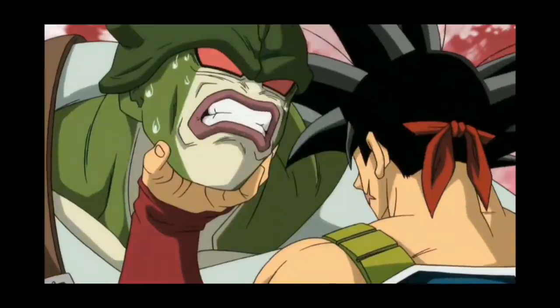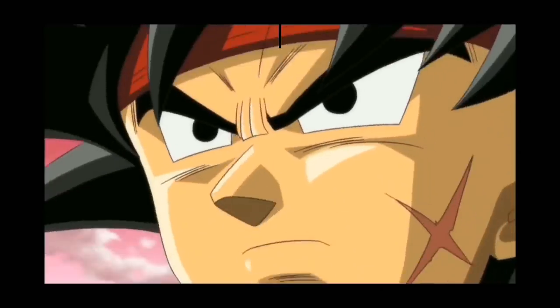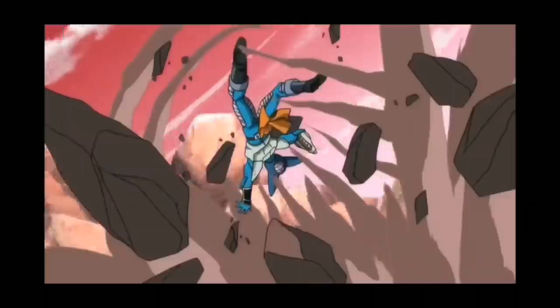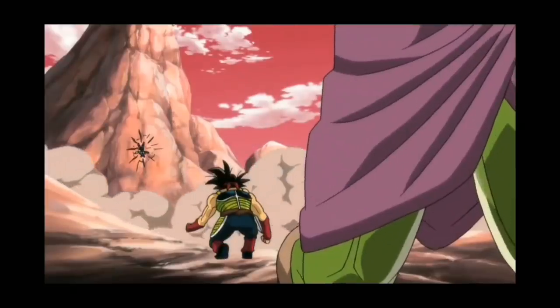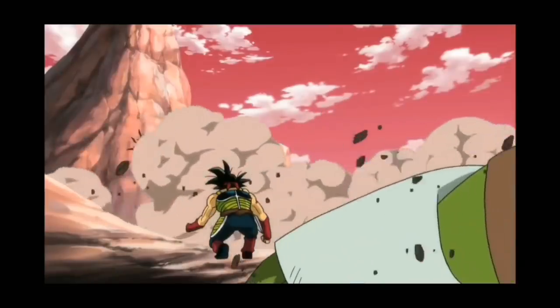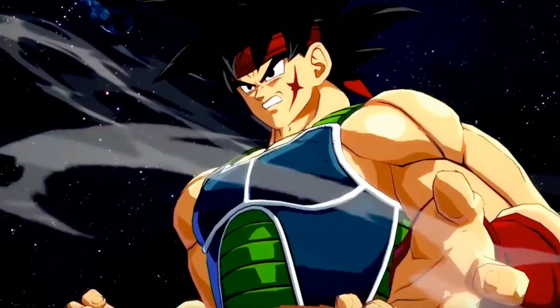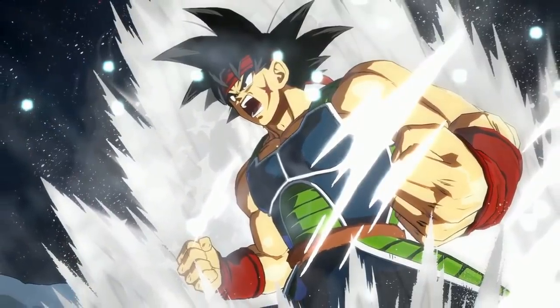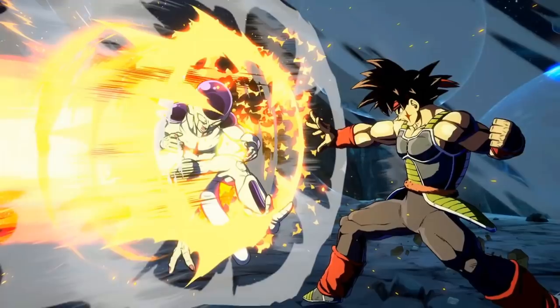Bardock was known to be one of the strongest of the low-class warriors, but his power level of 10,000 wasn't quite high enough to push him over into the mid-class warrior units. This being said, he was an extremely courageous and adept fighter regardless of his classification, and this made him more than enough to defeat many of the alien races that the Saiyans came up against.